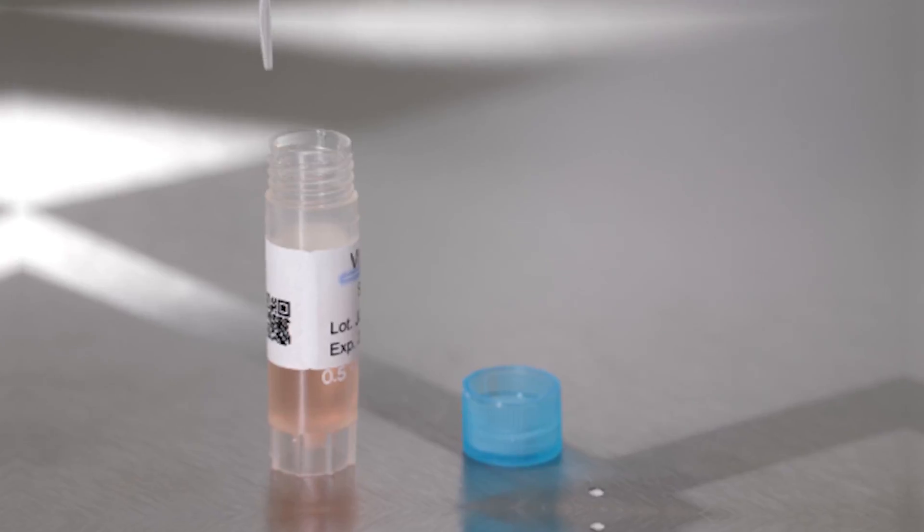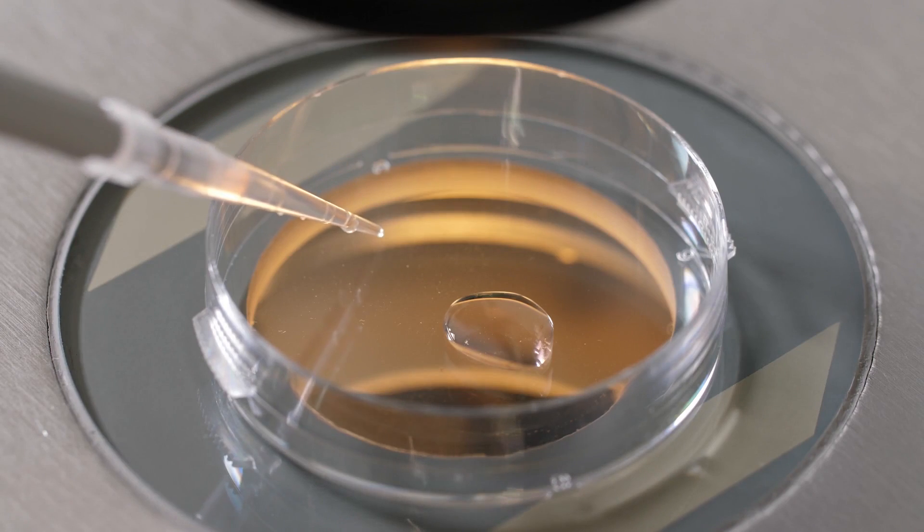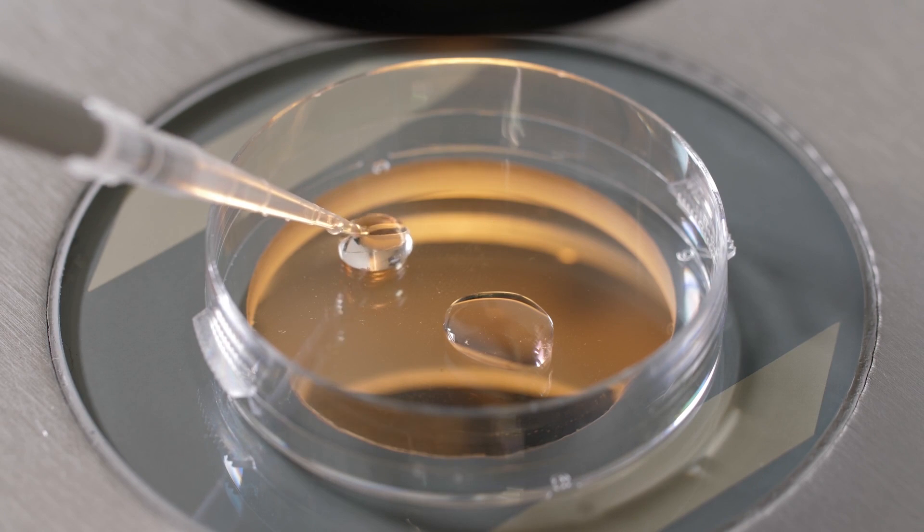Embryos are frozen in specialized media utilizing cryoprotectants, which essentially allows preservation of the embryos in their respective developmental stage, while preventing injury or damage in response to the freezing process.